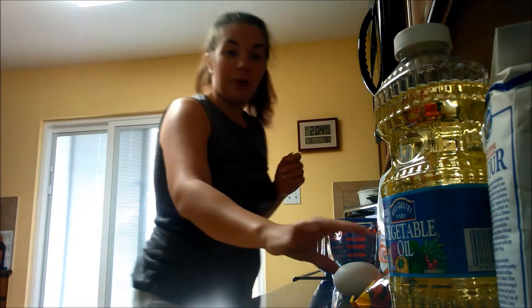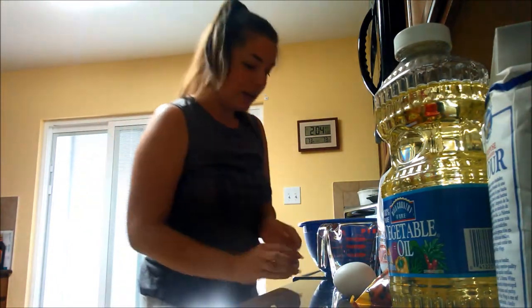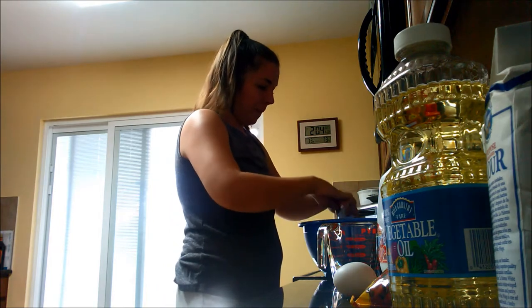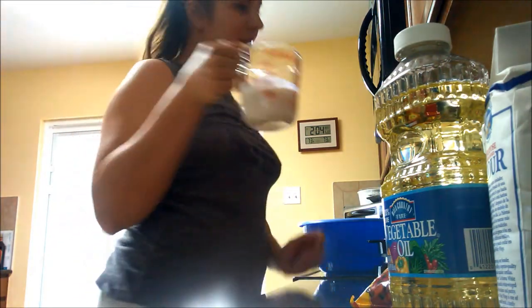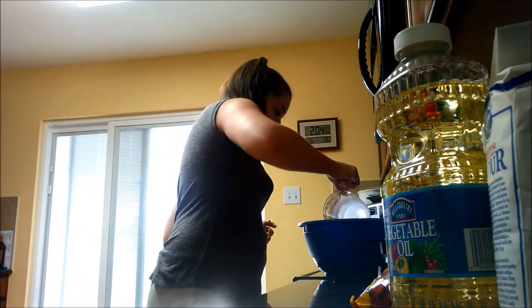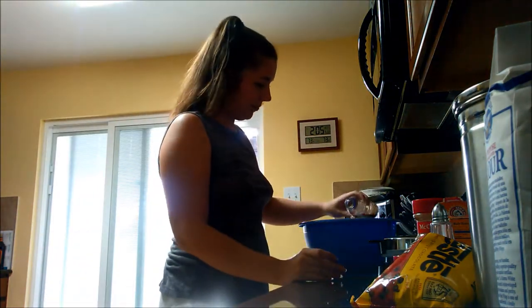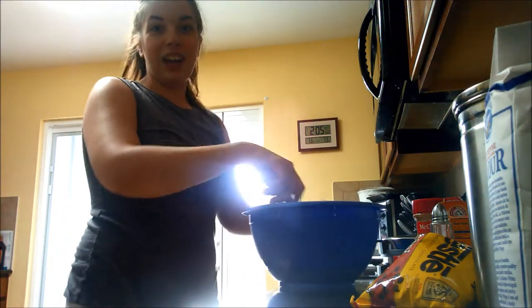Here's what those bananas look like now — delicious, right? Then we are going to add two eggs, one cup of milk, one fourth cup of vegetable oil, and about one teaspoon of vanilla, which I just eyeball. I bake a lot. Then stir all the wet ingredients together.